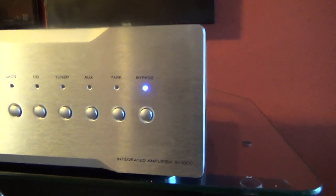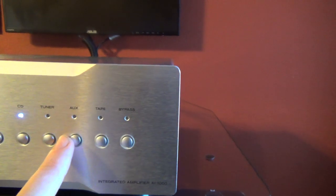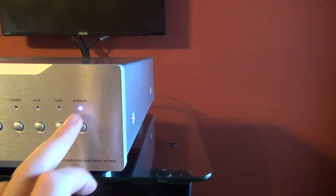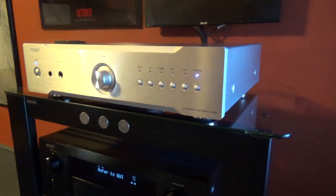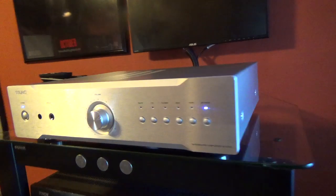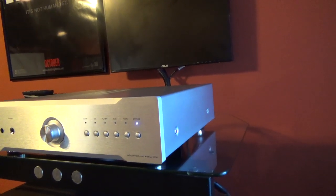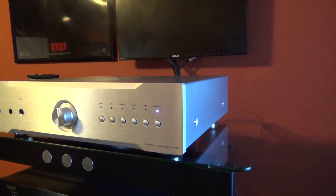To the right of the front we've got all our inputs: SACD, CD, tuner, auxiliary, tape, and bypass. Bypass is for, let's say, if you've got your home theater receiver and you want to use this unit to drive the front speakers. The bypass function is nice — you also see it in models such as the Marantz PM8004, because they know that a lot of times people want to integrate a nice two-channel amplifier into their home theater and take some of the grunt work off the receiver. That's quite nice.